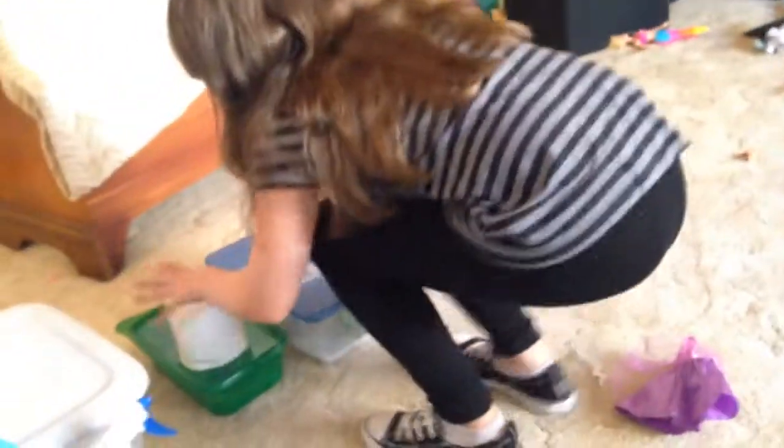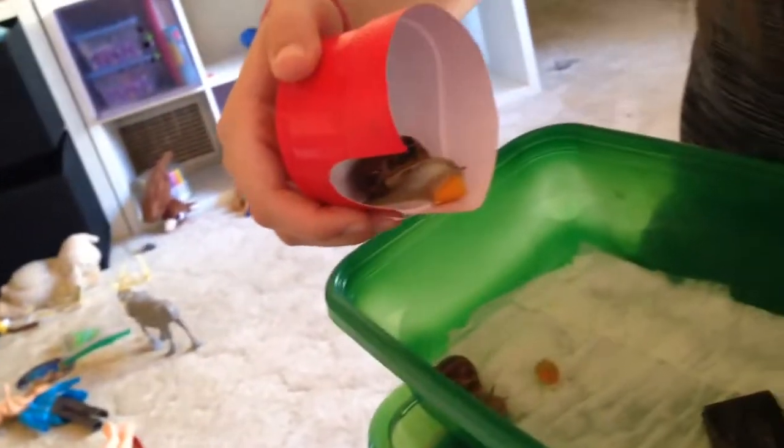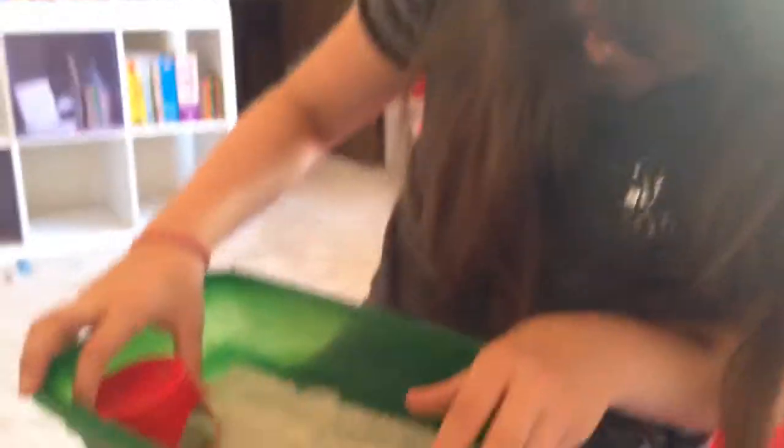We have one more pair of snails to show you — these are grown-ups. They still love their enclosure even though it's small. They're not out of their sleeping mode yet. Oh — there's one nomming on a carrot, and there's another one. They also do not have names, so leave suggestions in the comments.